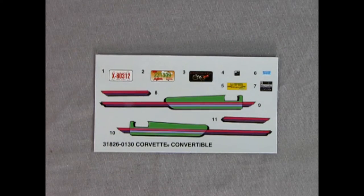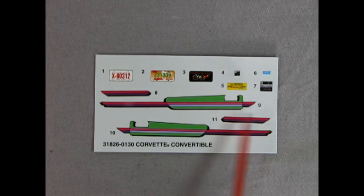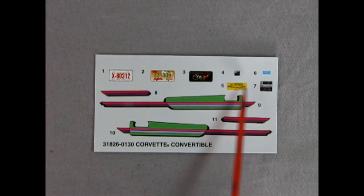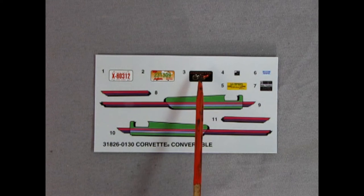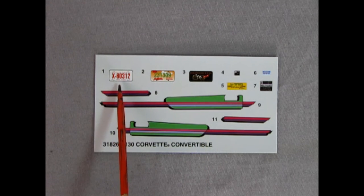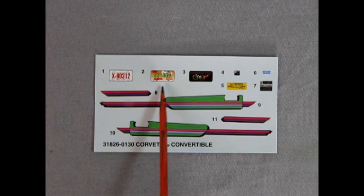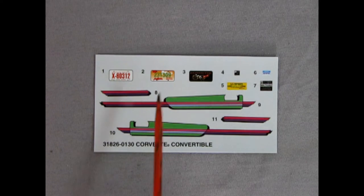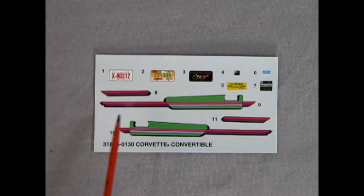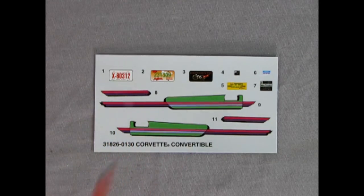Hey everybody, it's Danny the dog once again and now we're going to be looking at our decal sheet. Here you can see the wonderful colors they've got for the side door panels - this is really a 1994 type of stuff - lime green and the fluorescent red. There are our under-hood details which look really cool. We get this Corvette 50th Anniversary license plate, and then we've got a license plate for the Virgin Islands, and I'm not sure what this license plate is from - it says 'Great Places, Great Faces' on here, so if you know what that one is write it in the comment section down below. But once again we do get some really nice decals for this model kit.